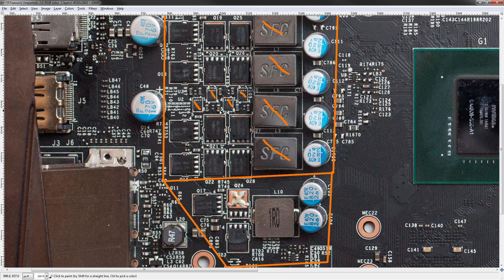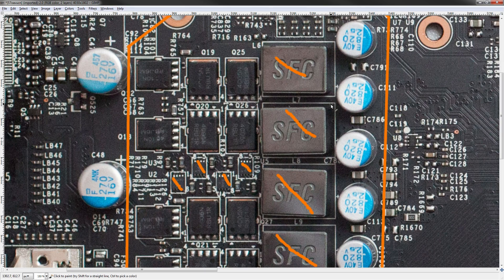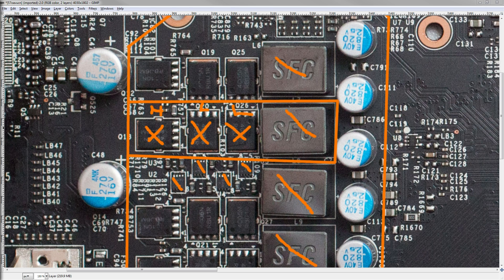Let's start analyzing how well these VRMs are built. One phase of core voltage is made up of two low-side MOSFETs and one high-side MOSFET. The high-side is a 4C10 from ON Semiconductor, which makes all of the components for the VRMs here.